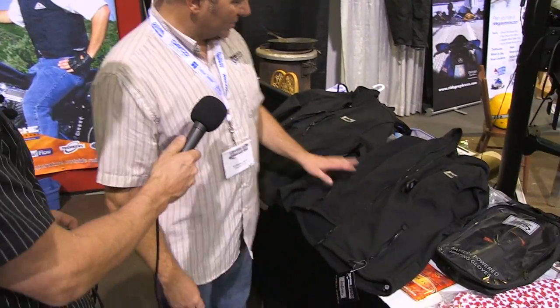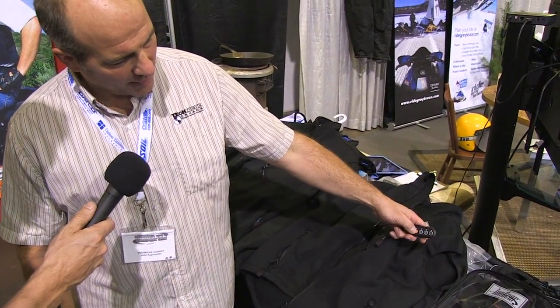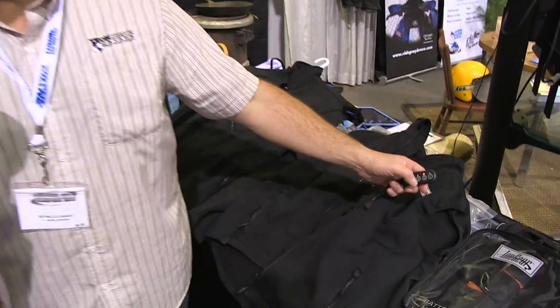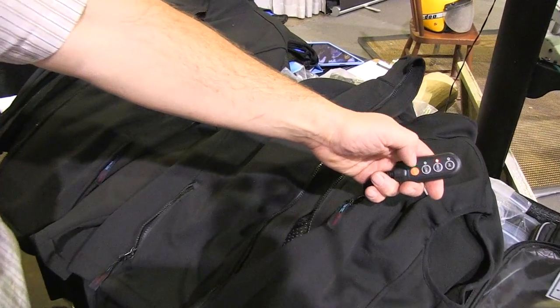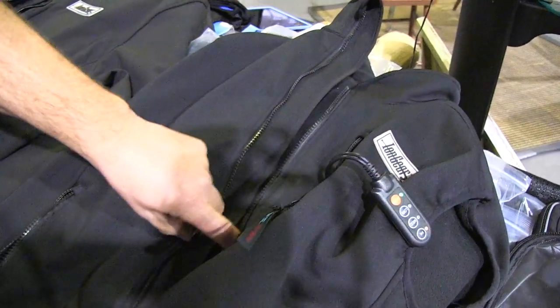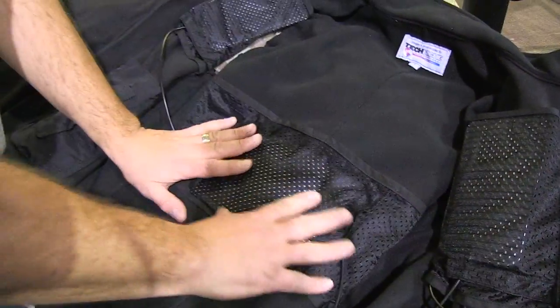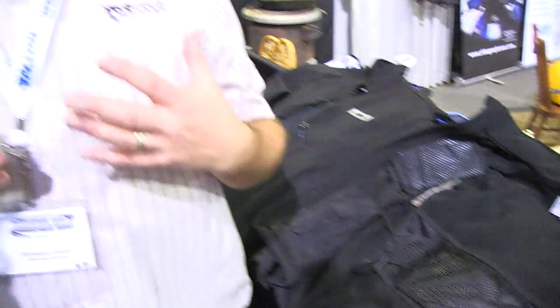We use our battery technology to heat other products we make, like our vests and jackets. With the vests and jackets we give you heat on demand — simply push the button and you can select low, medium, or high. It heats you in the most important part: the lungs, heart, and your lower back. When your core is warm, you pump warm blood through your body and your whole body stays warm.